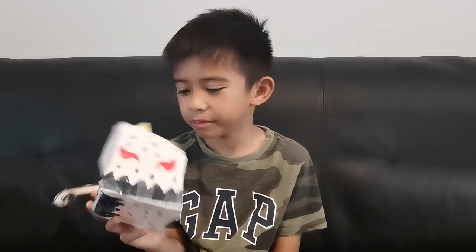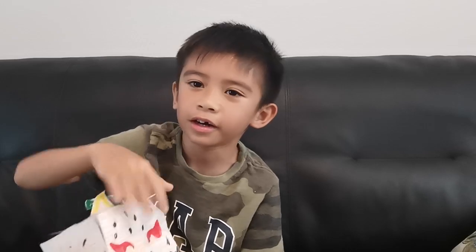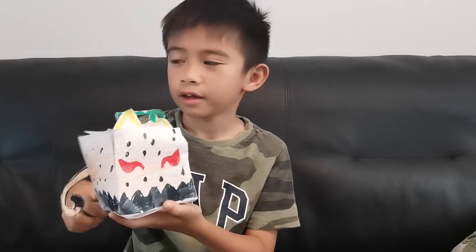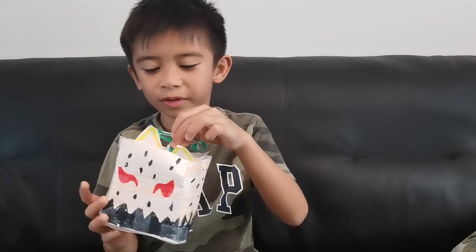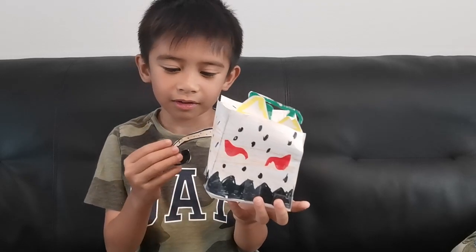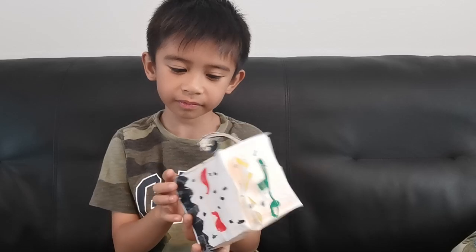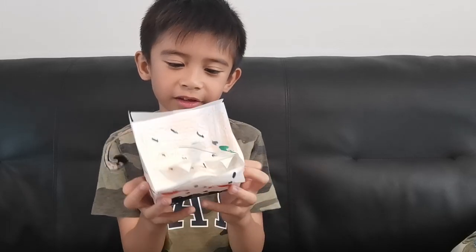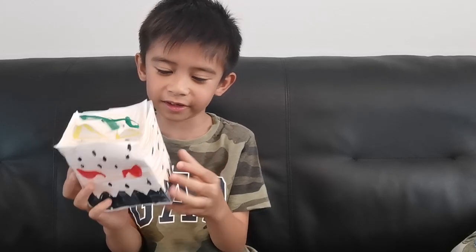I'm starting with the leopard. So these are the eyes, and this one are the ears. This one is whatever this is called, and this one is the tail. And you can make it at home if you have all the materials that I just said.